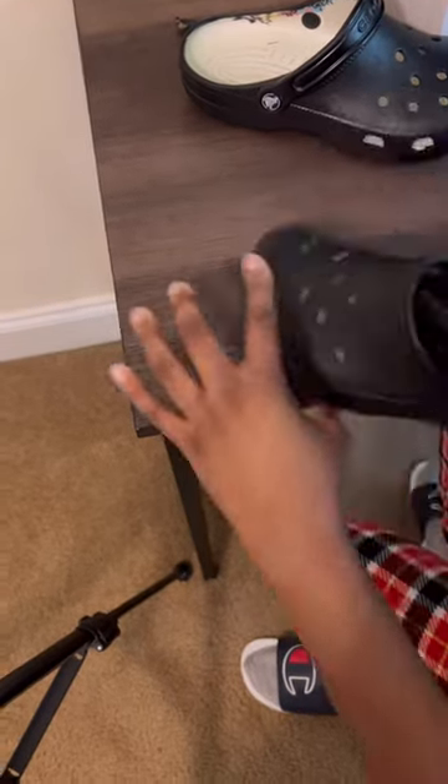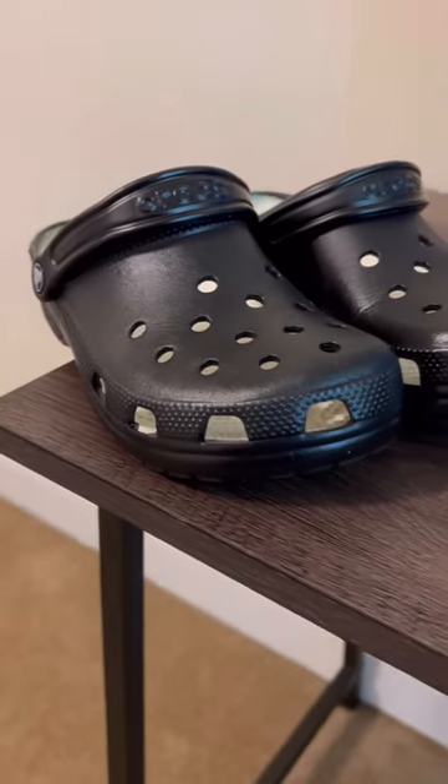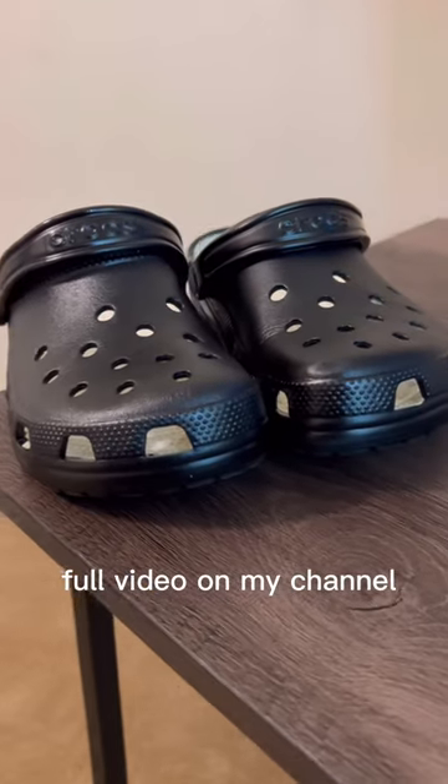Here's me taking all the tape off and here's me putting the little straps back on. And here's the finished product. I like it. And I just can't wait to see how long it holds up.